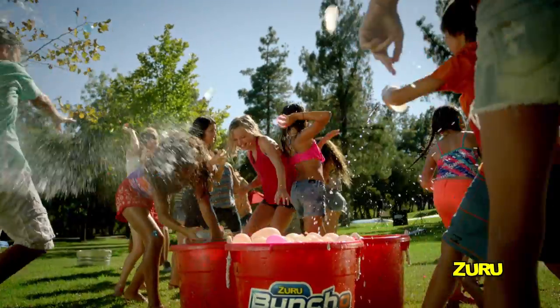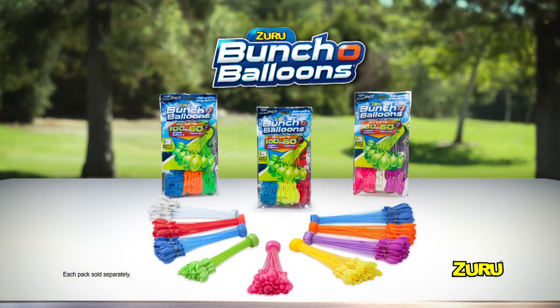Unleash summer fun super fast with BUNCH OF BALLOONS! Each pack sold separately, only from ZERO!